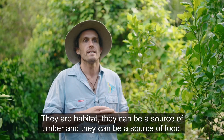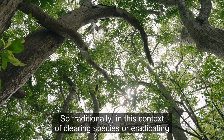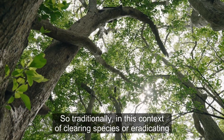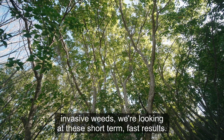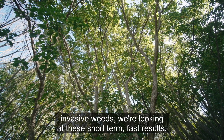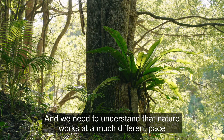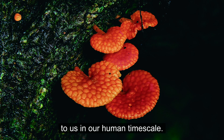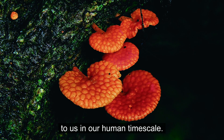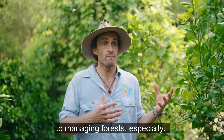They are habitat, they can be a source of timber, and they can be a source of food. Traditionally in the context of clearing species or eradicating invasive weeds, we're looking at short-term, fast results. We can almost say it's not working as well as we'd like, and we need to understand that nature works at a much different pace to us on a human timescale. Understanding that is very important to managing forests especially.